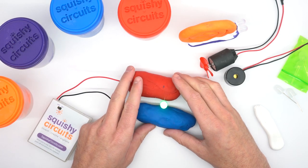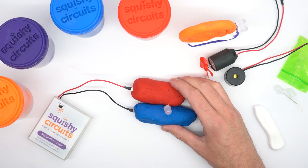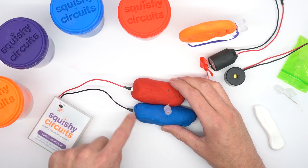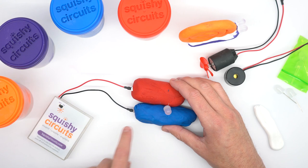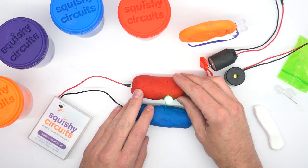We can demonstrate short circuits by pushing this together. Electricity always takes the path of least resistance. In this case the electricity is going from this dough to this dough and completely bypassing that light. If we separate it, the light turns right back on.